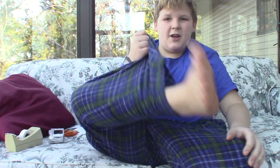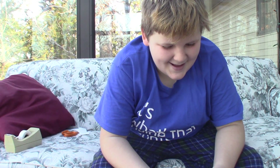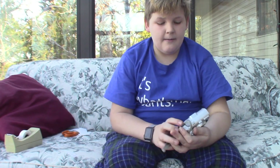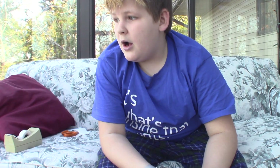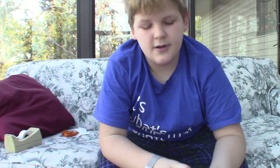Hey guys, welcome back to another video. This is officially my YouTube shirt for making my videos. Today we're gonna be doing something you're not gonna believe — I found another potato, and this one's even older. This is a Canon PowerShot A630, and I'm pretty sure this one was made in the early 2000s, around the 2002-ish area. It's super old, so yeah, let's go ahead and take some pics.